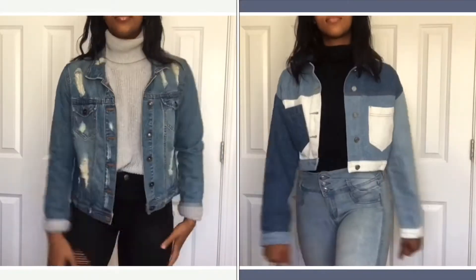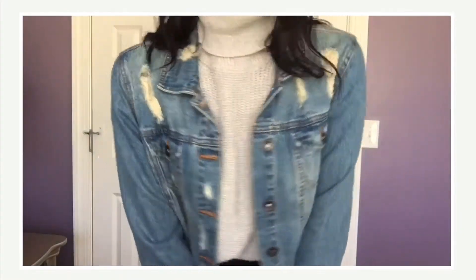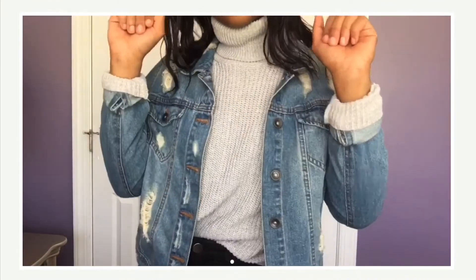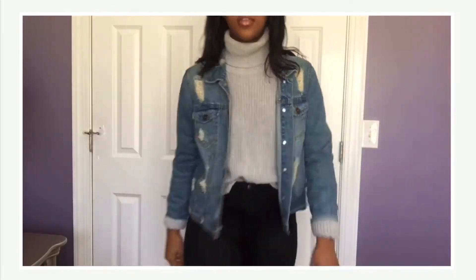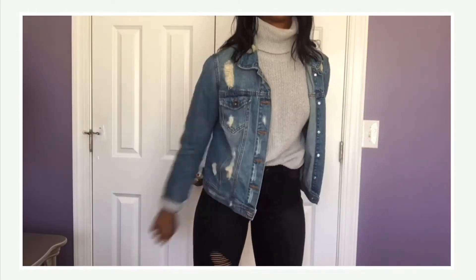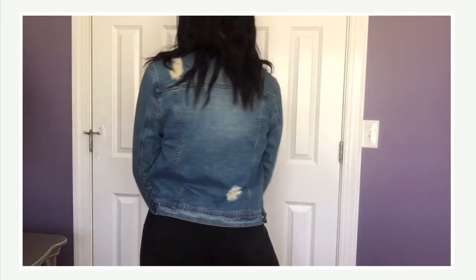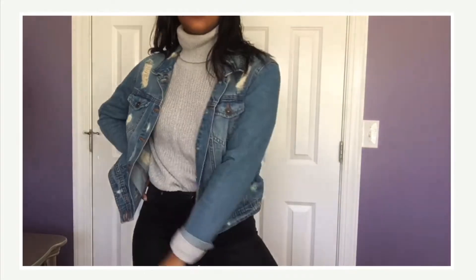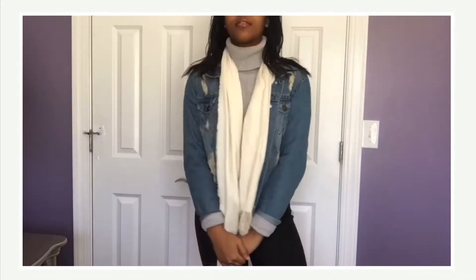Throughout the video I'll be sticking to two pairs of jeans — these high-waisted black jeans and some high-waisted light wash jeans, just to keep things simple. This first outfit is a gray turtleneck sweater with the high-waisted black jeans. The denim jacket I'm wearing is a light wash jacket with a bit of distressing. For styling purposes, I decided to fold the bottom of the sweater over the cuffs of the jacket — I think that makes the outfit look more complete, like the jacket is actually part of the outfit and not just something I have on because it's cold. I also threw on a scarf and I love the way this all looks together.